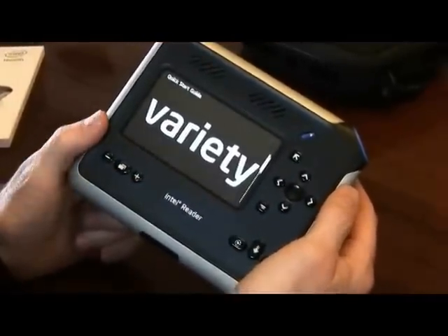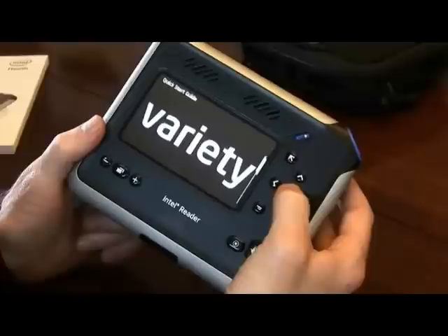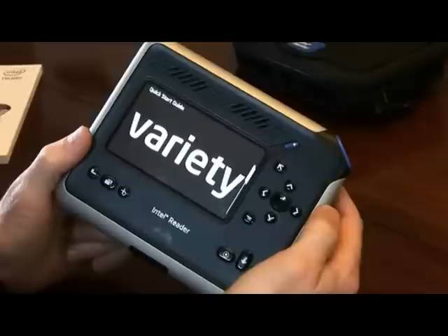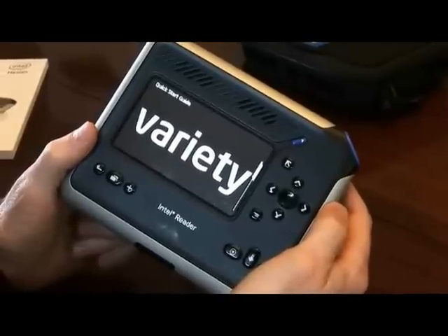You can even spell out a word by pressing the home key here and holding it down. For example, the word 'variety' will be spelled out letter by letter: V, A, R, I, E, T — variety.